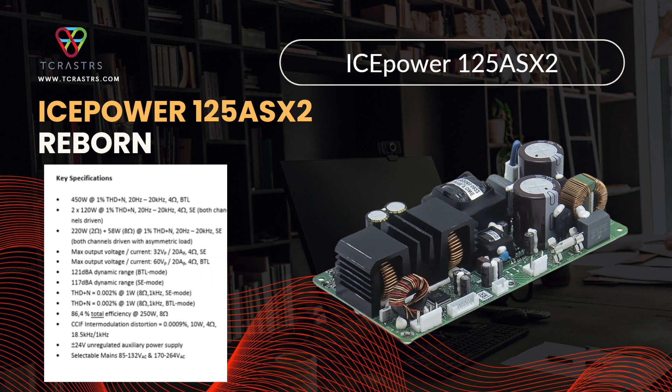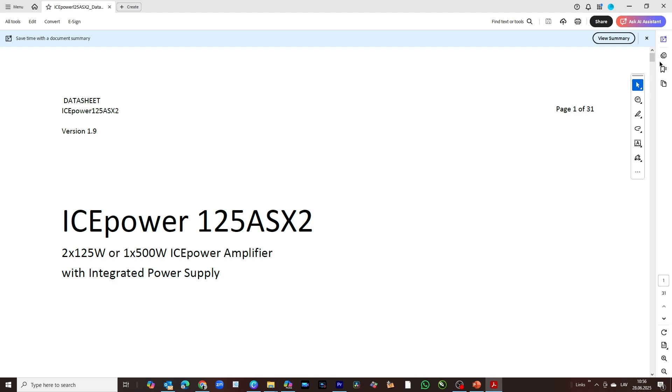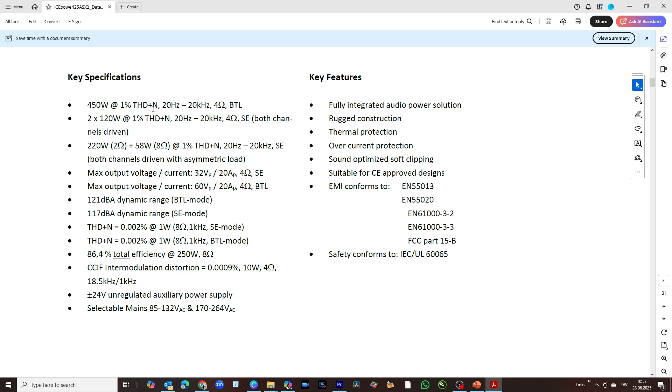Let's refresh our knowledge about this board. Here is the engineering manual and we will go through some critical points. First, key specifications: 450 watts in bridged configuration — this is where we want to be and the best possible quality we can get out of it. For an end-game amplifier, you need a minimum of about 500 watts to drive any load, any speaker, large or small, with sufficient power. Those low-frequency peaks are really power-consuming, and 450 watts puts you very close to end-game territory.